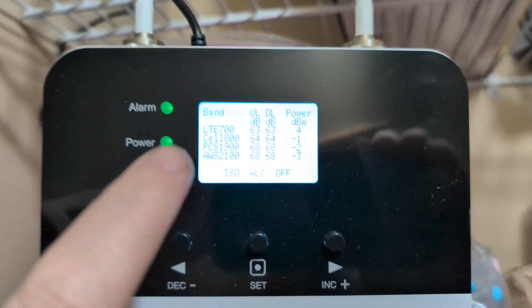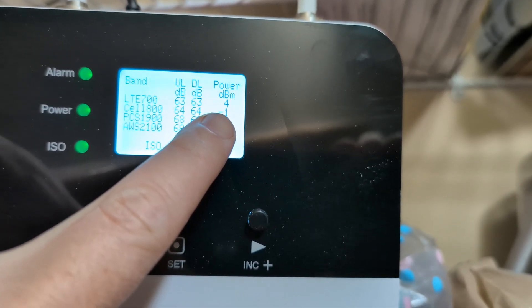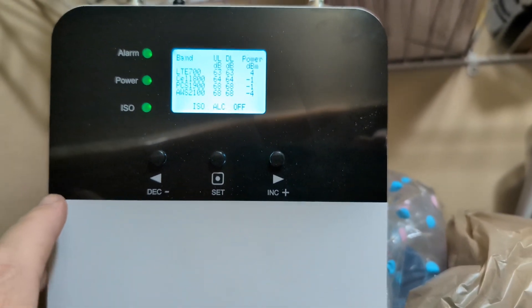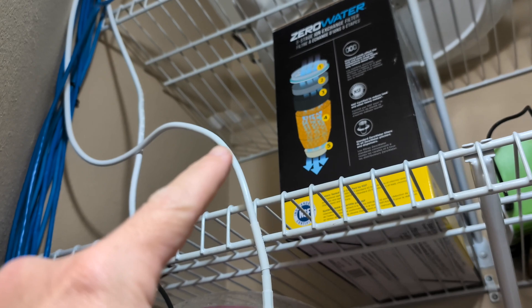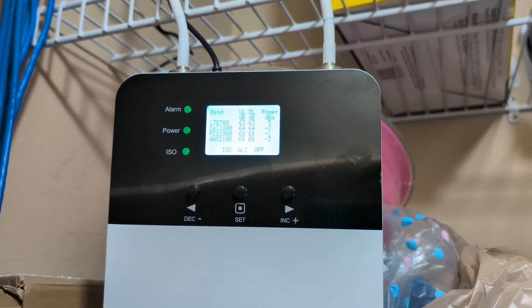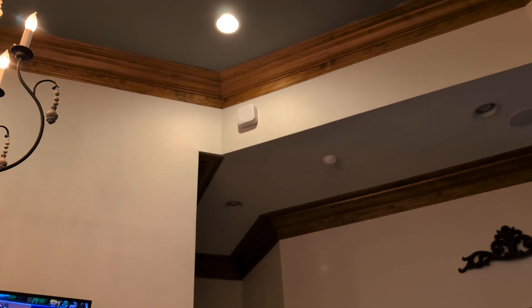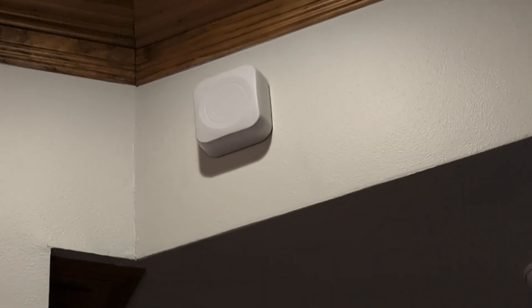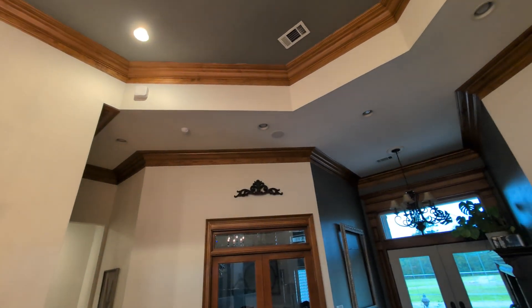With the booster installed, the screen shows the main band we're trying to get in this area is LTE 700. We're getting a four for the power, which is pretty good, and I'm leaving everything as default like the manual says. I'm installing it in the top of this cabinet, pointing it towards the kitchen. The other wire runs to the other antenna in the living room across the house. With this unit there are actually two indoor antennas — it works out perfect for the L-shaped house. We use the vaulted area to point signal towards the master bedroom.